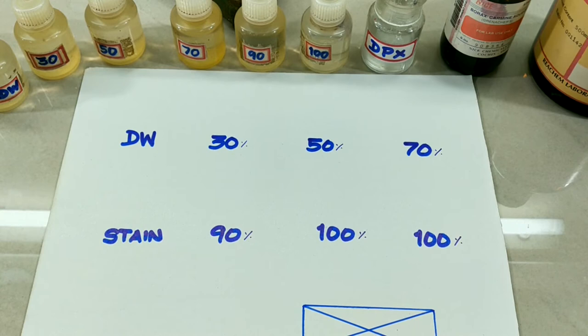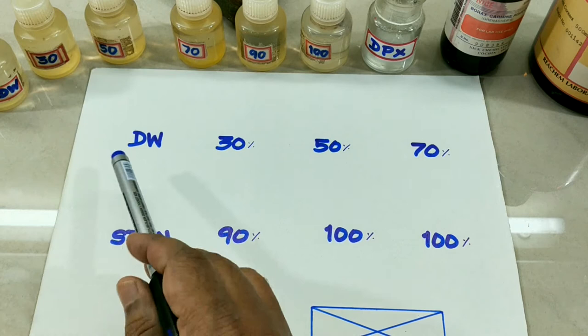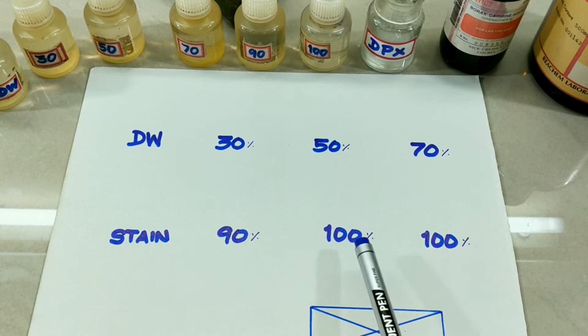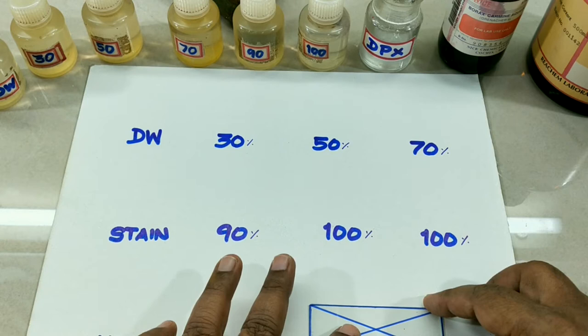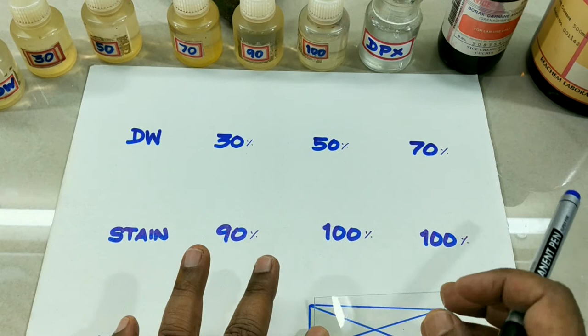We shall arrange the materials before we start. Take a cardboard or white sheet like this and write: distilled water, 30% alcohol, 50%, 70%, stain — borax carmine — 90% alcohol, 100% alcohol, and once again 100% alcohol, then xylene. Take a micro slide, keep it on the sheet, draw the margin plus cross lines to identify the center point of the slide. Keep this sheet or cardboard ready.